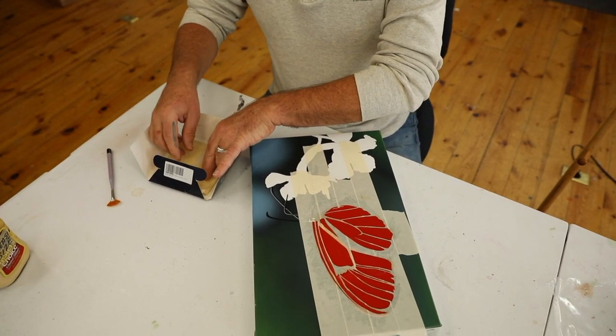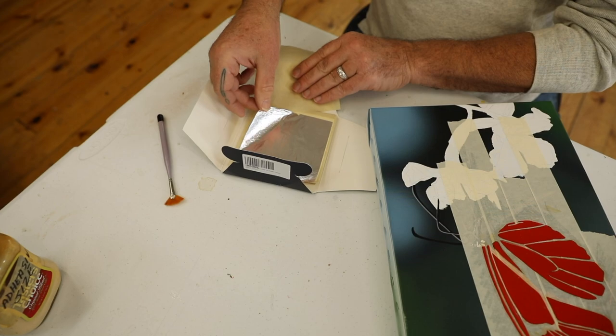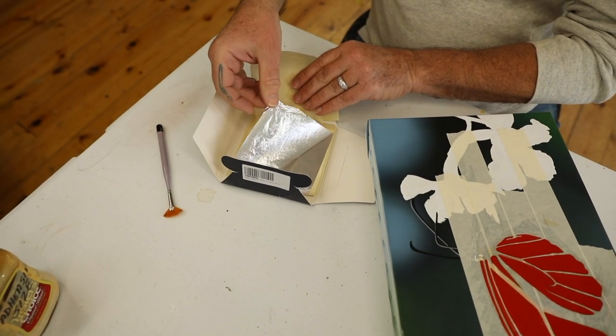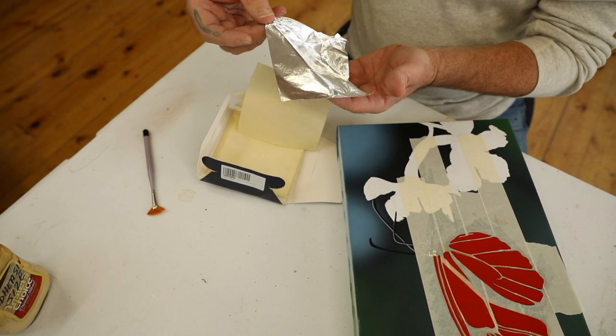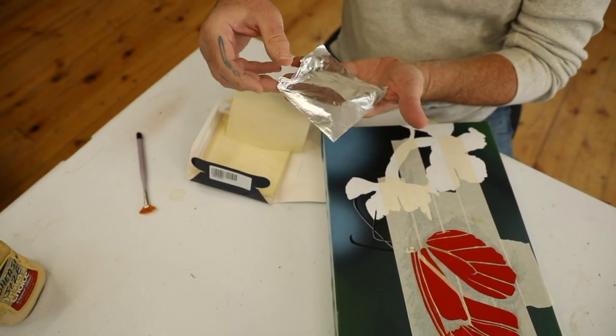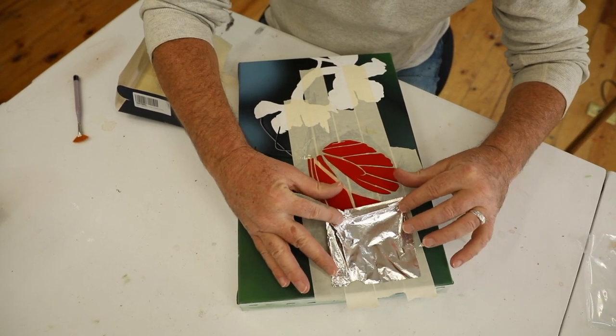This is real platinum — so light and brittle. If I drop this it would float in the air. You can see the way it moves. I'm just laying these carefully in the areas where I put the Venetian red undercoating.